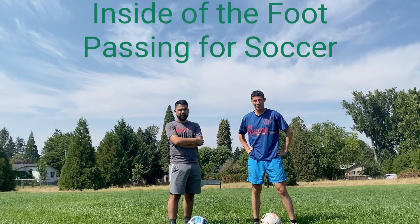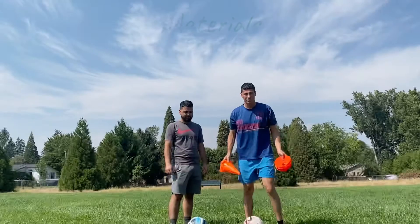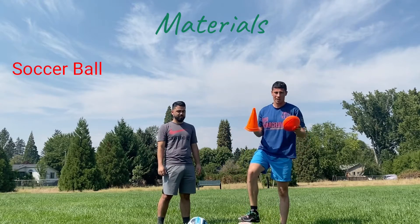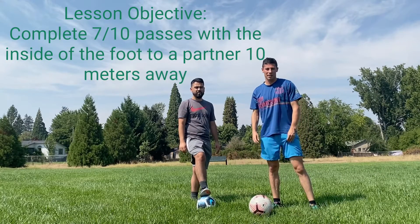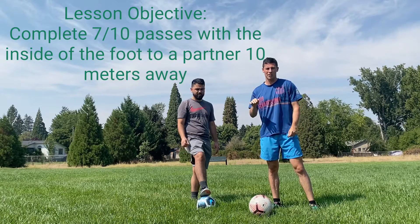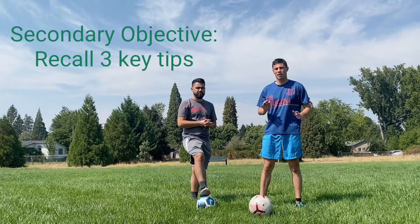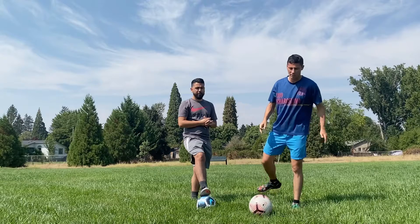Welcome to today's lesson on inside of the foot passing for soccer. For materials, all you'll need are some soccer balls and a set of cones. Today's lesson objective is to be able to pass accurately between two cones at a distance of 10 yards to your partner 7 out of 10 times. The secondary objective is to be able to tell your partner three key tips for passing with the inside of the foot.